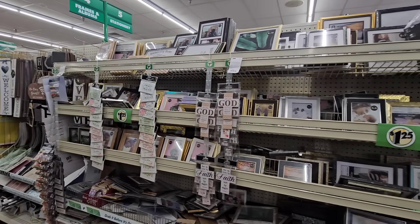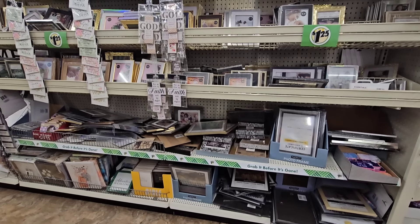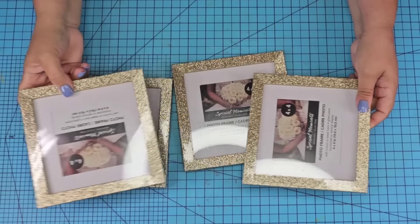Do not skip the picture frame aisle at Dollar Tree. They have beautiful designs that you can display your pictures or documents, and they're also great for crafting.